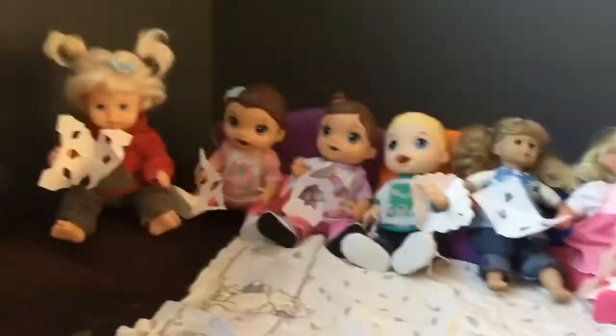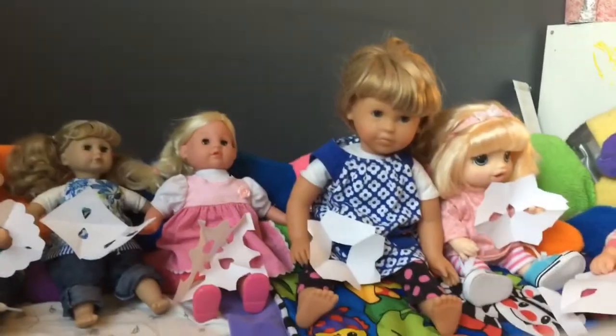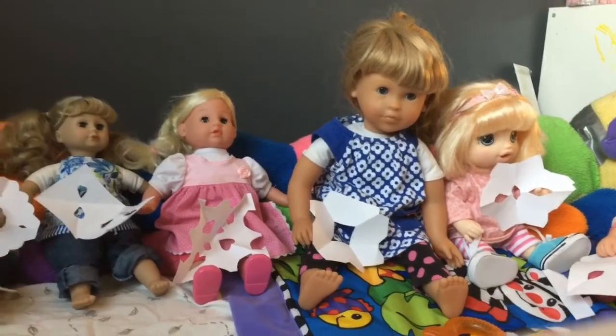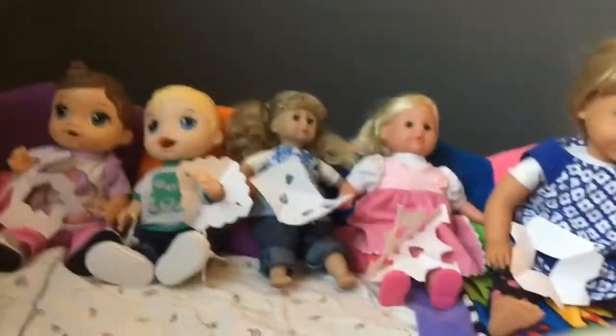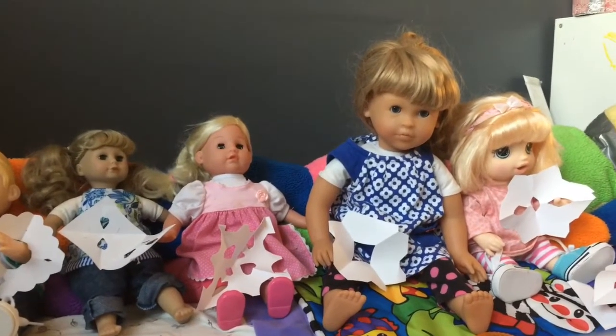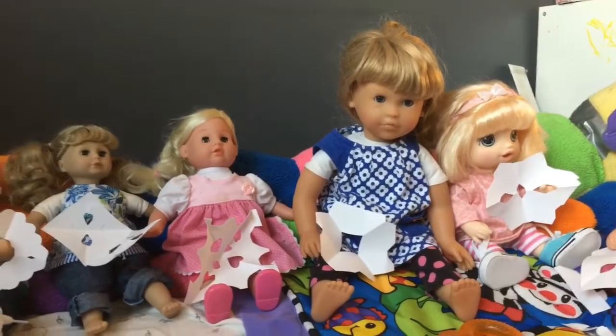All right everyone, looks like everyone is done with their snowflakes! I've got a fun fact for you all. Did you know that no two snowflakes are the same? All snowflakes are different — just like every one of you. You're all different in your own unique ways, like your personality, your face, and your hair. Kind of like snowflakes — so you're like little snowflakes to me!